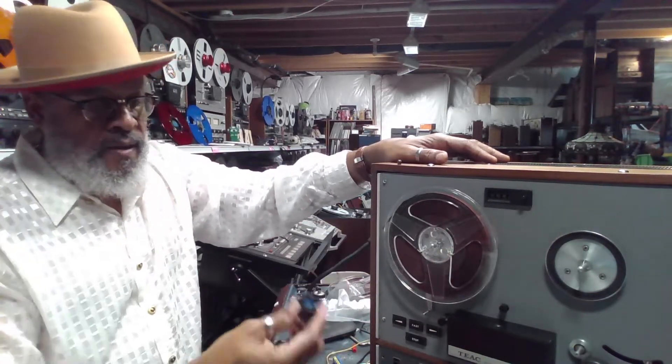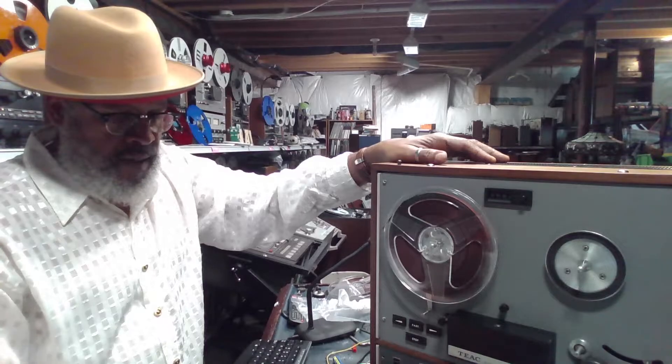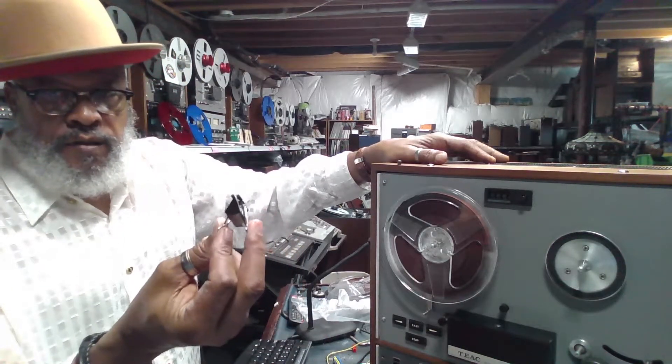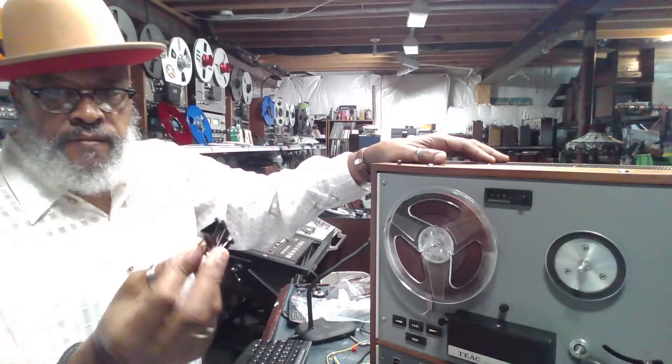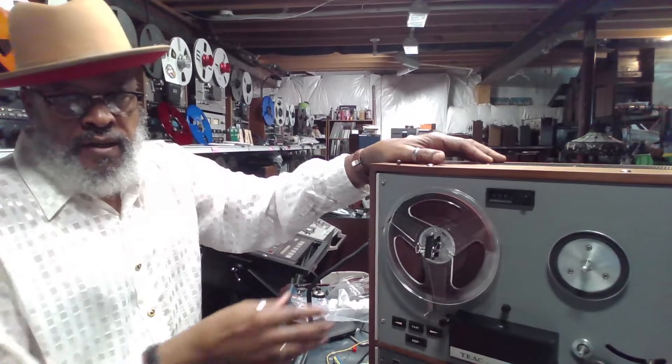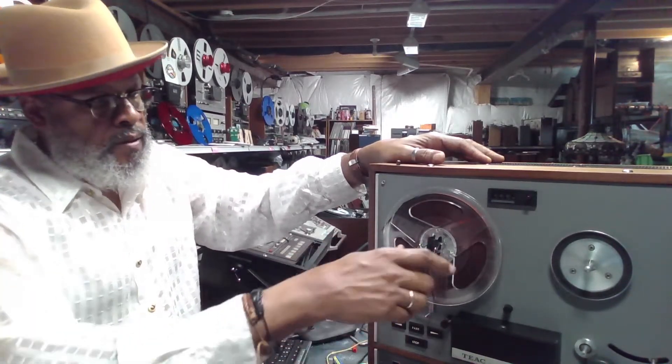Really easy to fix. If you lost this thing and you needed a replacement, you can use a tiny paper clip like this one. Slip it over the spindle and that will maintain the pressure to keep the reel on the machine.